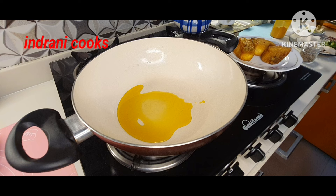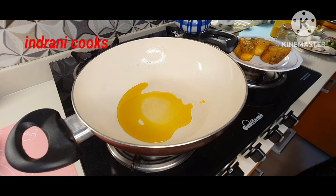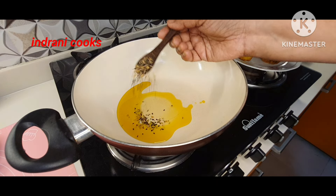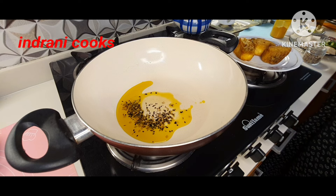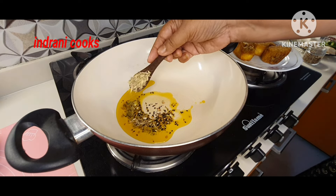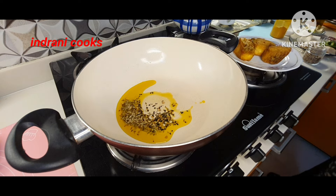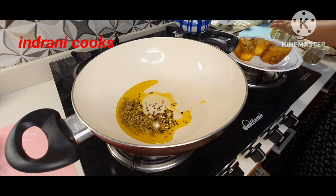The tempering will be panch foron, but I find that a little bit of extra fennel seeds works better with the panch foron. So I will be adding half a teaspoonful of panch foron and one fourth teaspoonful of fennel seeds. If your panch foron already contains a lot of fennel seeds, you can ignore this step.